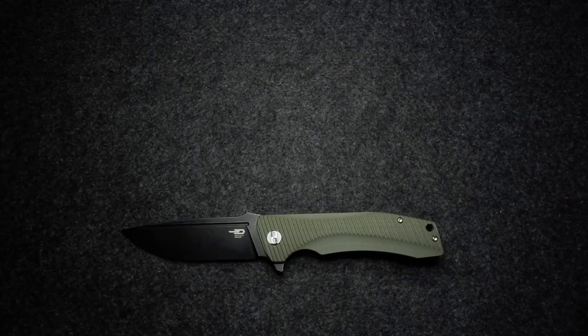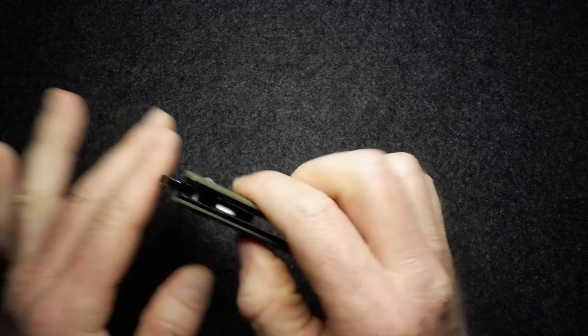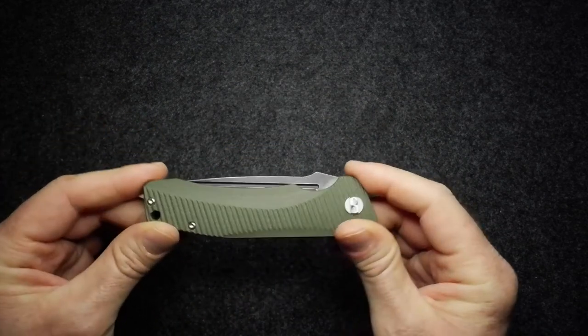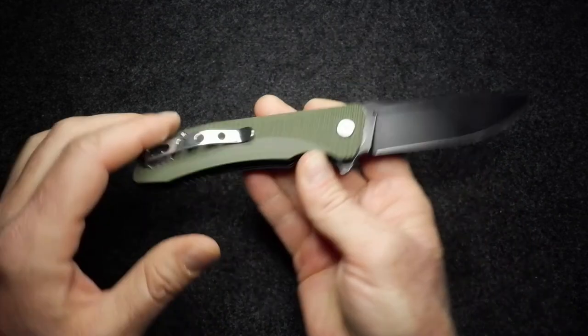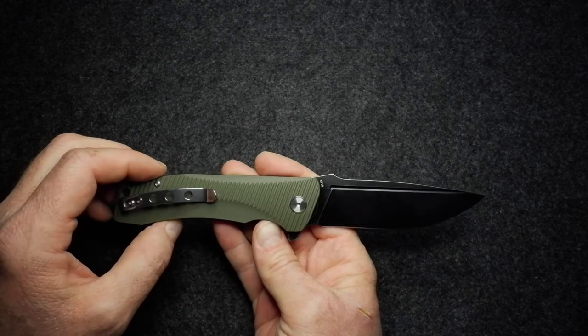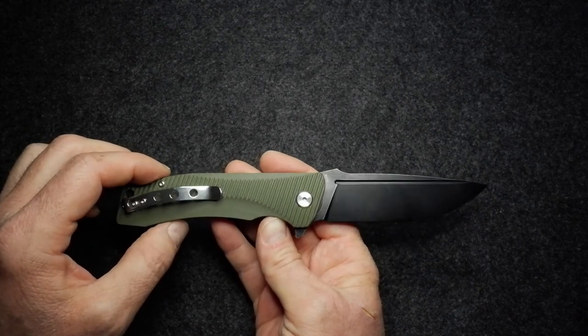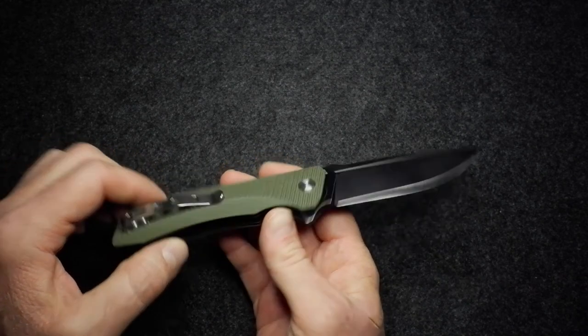Another solid offering from Bestech — a budget type of knife, but very solidly built. If you're looking for an EDC that is going to be tough and you won't feel sorry for it if you scratch it up and use it for heavy use, that probably makes it the ideal EDC type of knife.